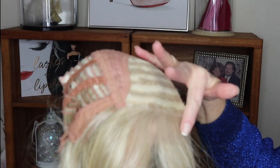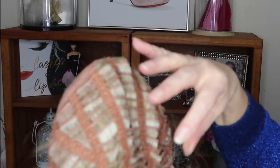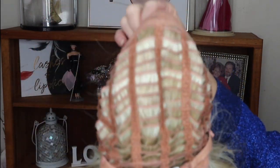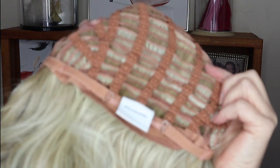You can see the extended lace front and the mono top. There's just a tiny, tiny bit of permatease, which you need for lift. It's a stretchy cap — I do have it cinched in but there's room to cinch it in a little more. The air tabs have a little bit of flexibility. The fibers are really nice, so if you have a larger circumference than my 22 inches, this will fit you really super nicely.